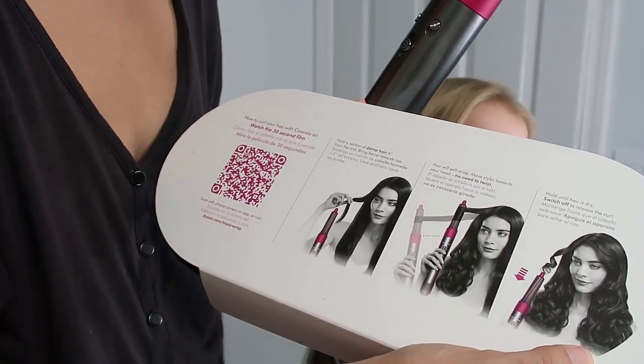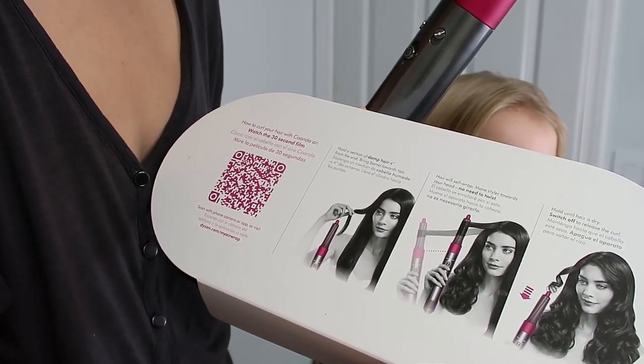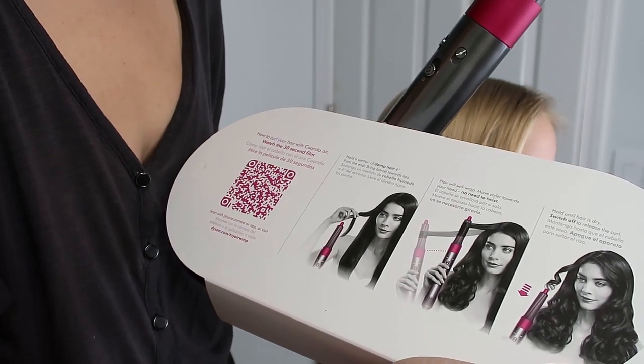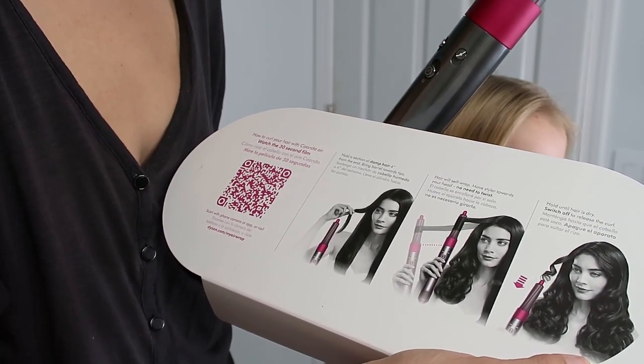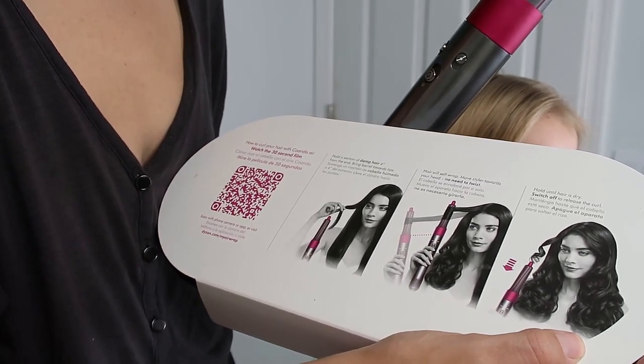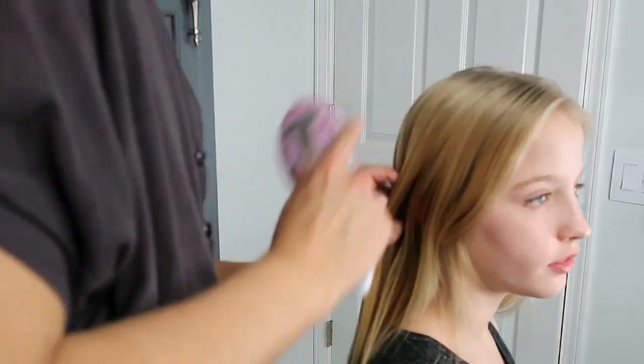The instructions on the top of the box tell you to hold the section of damp hair four inches from the end, bring the barrel towards the tip, and then let it self-wrap. You move the styler towards your head without twisting, hold it until the hair is dry, switch it off, and release the curl.